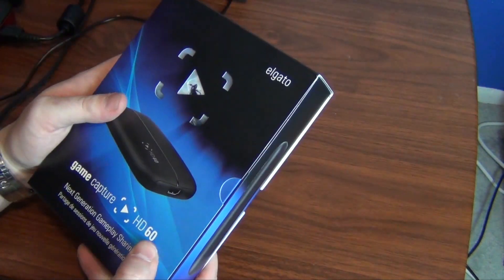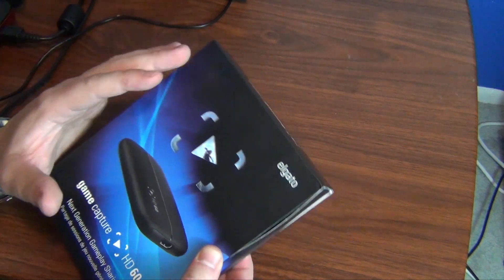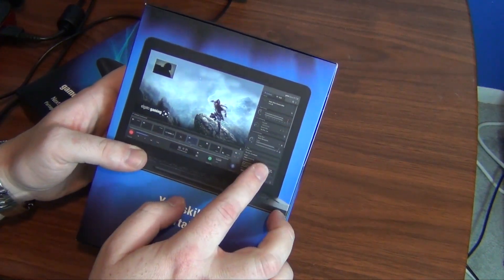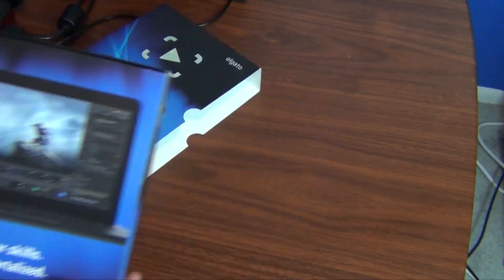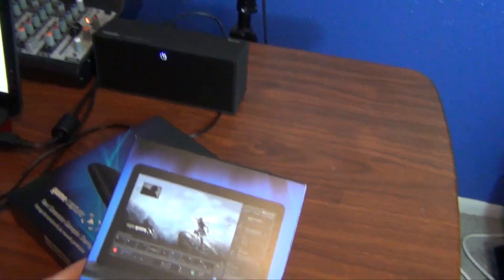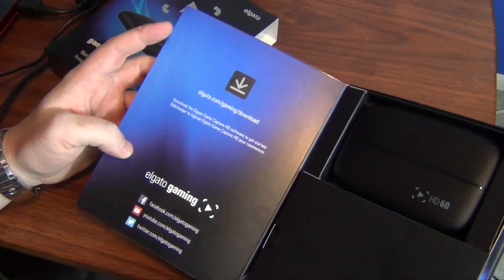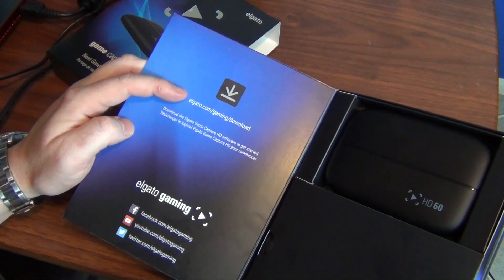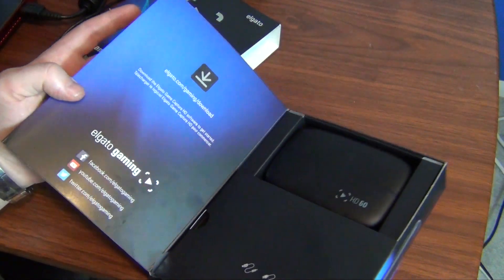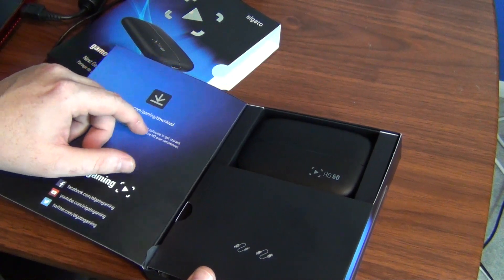I have already opened this, but I left the packaging intact so I can open it for you guys and show you what you're getting and how easy they make this. They show you right on the front exactly how the software looks. I already have the software up on my Toshiba over here. Once you open the box, they tell you right away and give you the link to download all the gaming software you need. It's version 2.0, works only with the HD60, and it looks totally different than the regular Elgato — very user friendly.